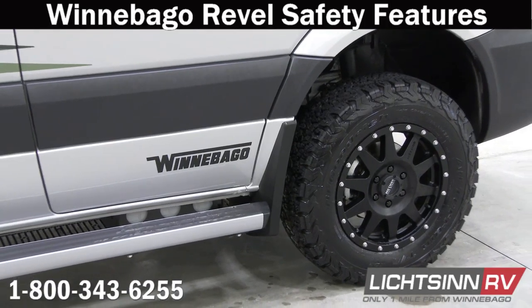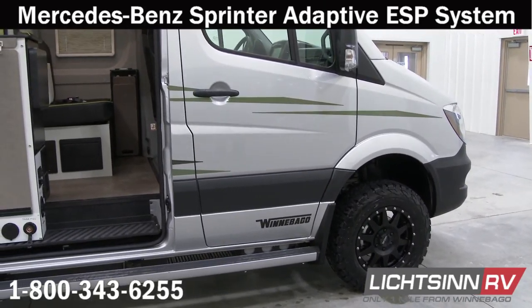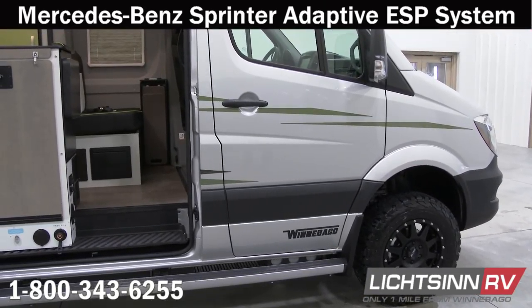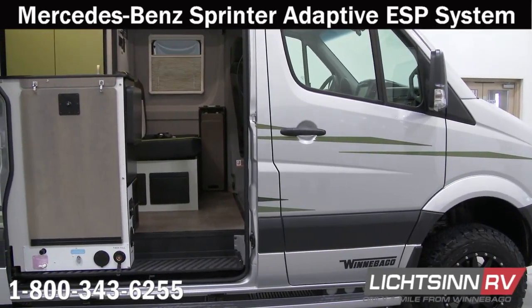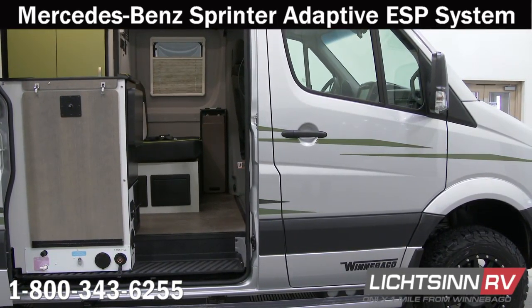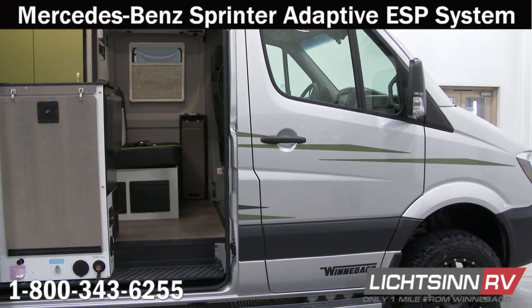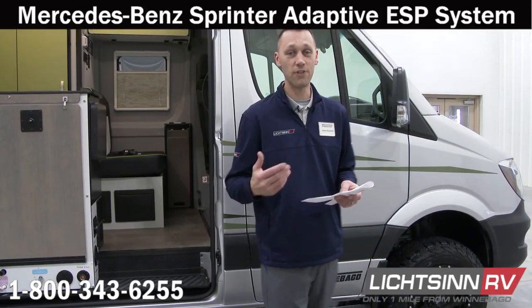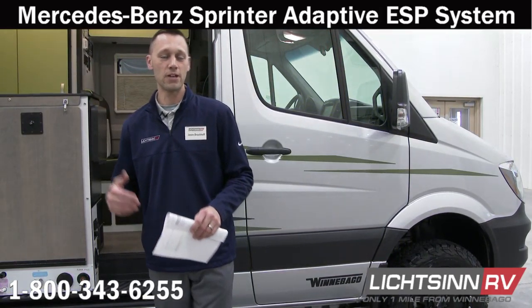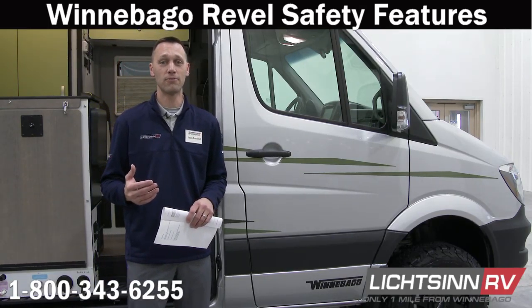Guests who have had Sprinters before are probably familiar with the adaptive ESP that the Sprinter provides. That is an electronically engaged four-wheel drive system that eliminates mechanical 4x4 differential locks when engaged, and the traction system selectively brakes individual wheels. So as you're out adventuring with the Revel, that will be a nice benefit.